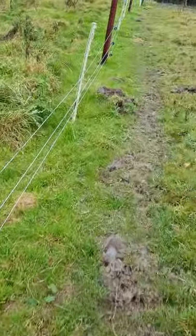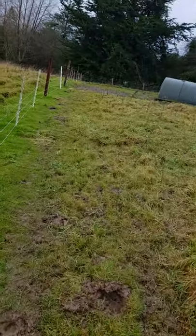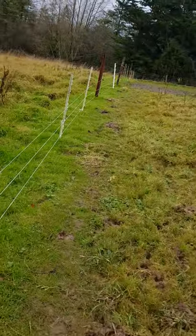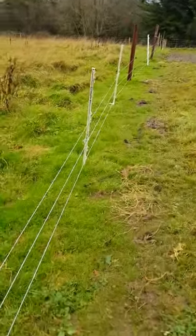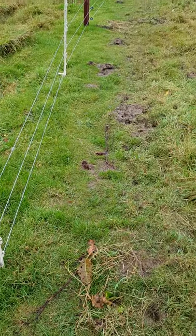Now, types of fencing you can use: chain link, and you can use sheep wire, but if you put in sheep wire make sure it's good and tight. I'm going to pause this for a minute and walk over.